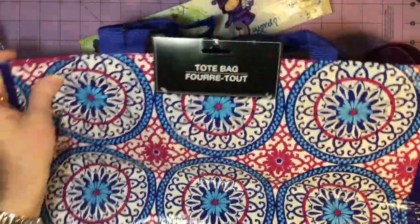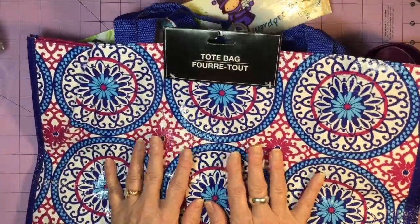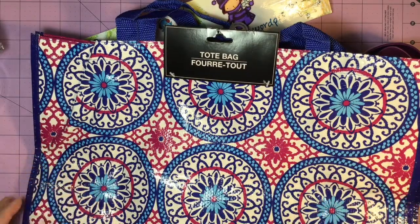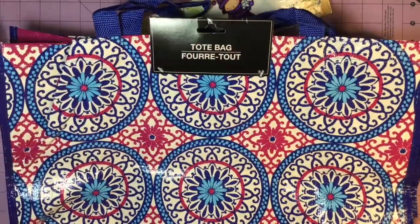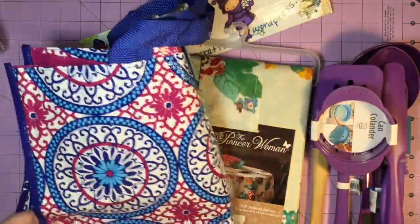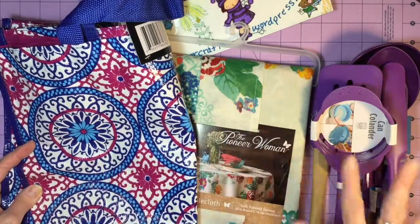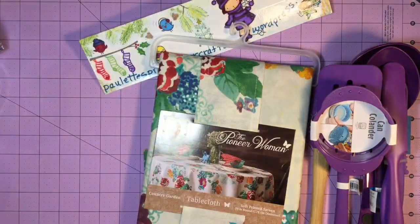I found this really great reusable shopping bag at the Dollar Tree, so it was $1.00. It's a nice plasticky bag, and I thought it also kind of went with this color theme. She can carry it in her car and use it when she's shopping.